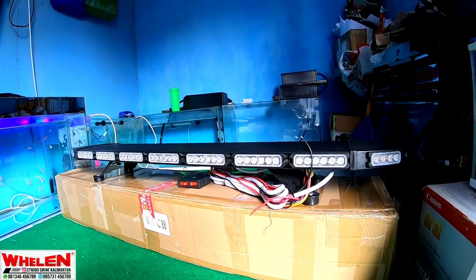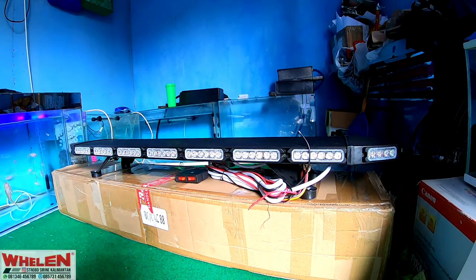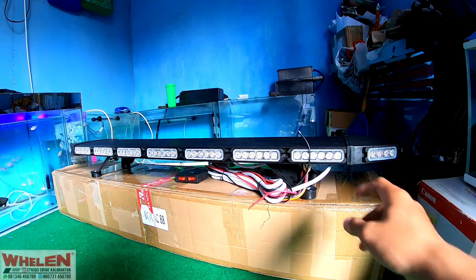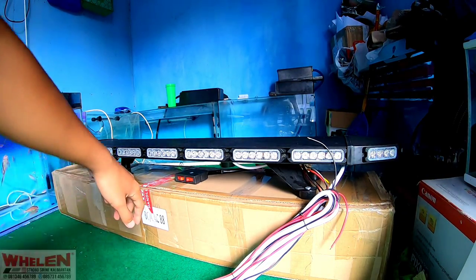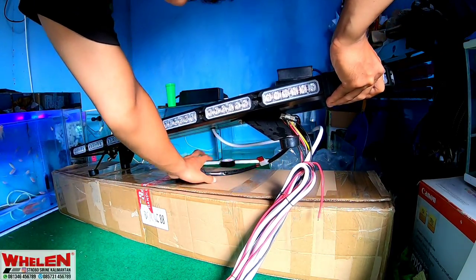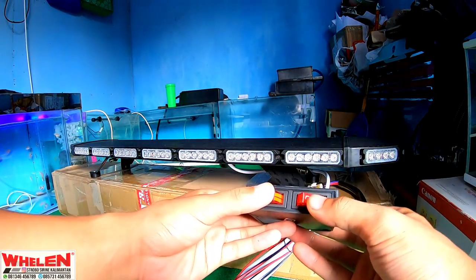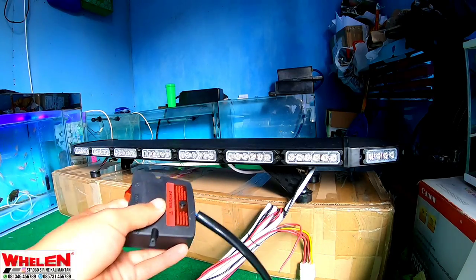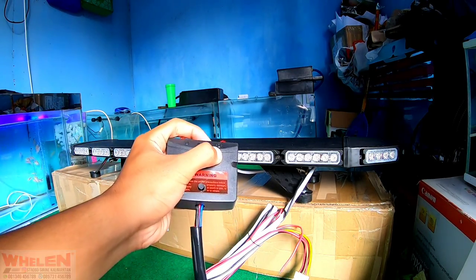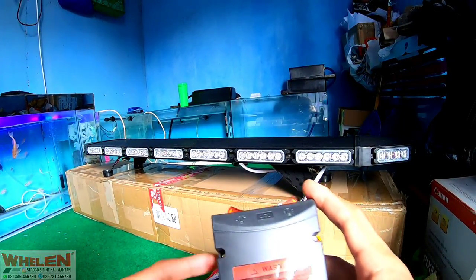Ini adalah penampakan dari light bar-nya, yang menggunakan light 6 biji ya. Kalau kalian tahu TNF6 atau F3, ini light-nya menggunakan seperti itu ya. Ini tidak menggunakan indikator, dia menggunakan tombol di sini ya, kayak TBD 8401 pada umumnya. Warnanya merah dan case-nya hitam ya, juga ada warnanya biru, dan yang lain juga ada, tergantung request dari kalian ya.